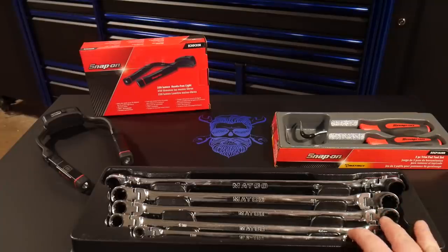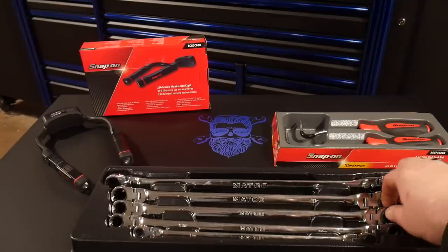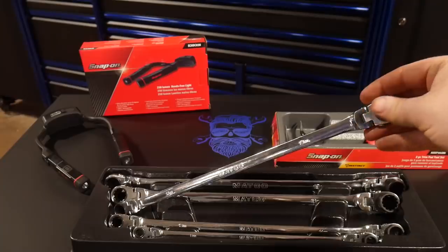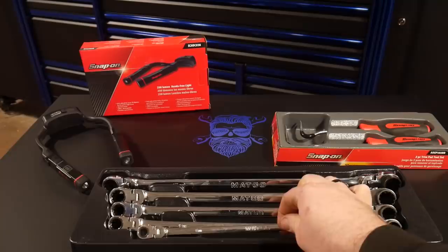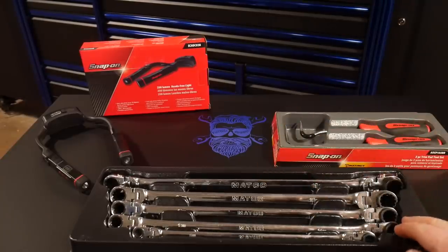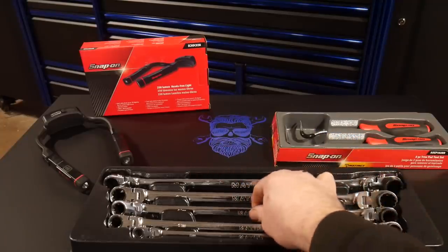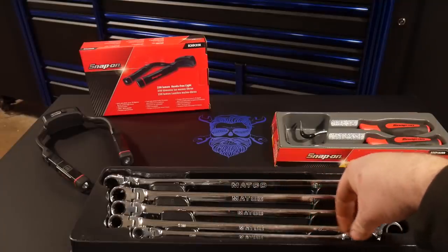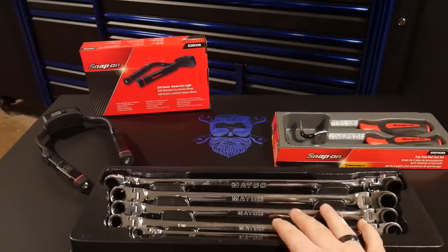First is going to be the five-piece set of ratchet wrenches from Matco Tools. They are going to be their spline setup drive, reversible ratchet wrenches. Long-handled in metric wrenches. It goes from 9mm up to 19mm, skipping a few in between. Looks like it's got 19, 18, 17, 16, 15, 14, 13, 12 — no 11. That's the one that's missing.